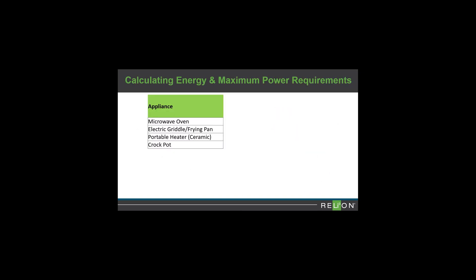Let's apply this to an example. Say the inventory of everything you need to power includes a microwave oven, electric griddle, portable heater, and crock pot. Check each device's label and note the electrical load.